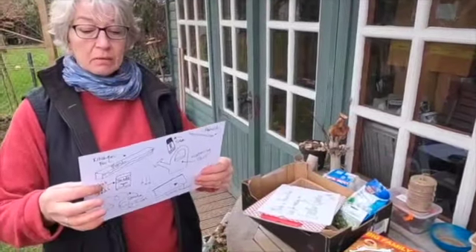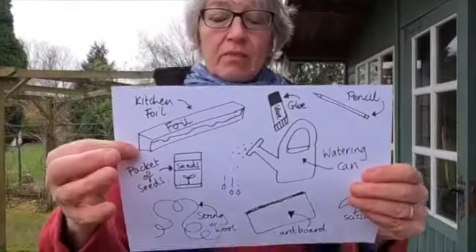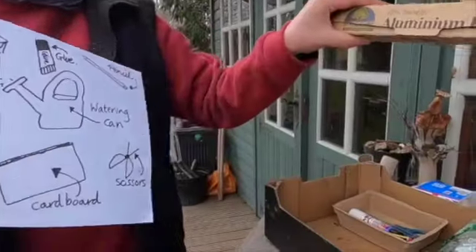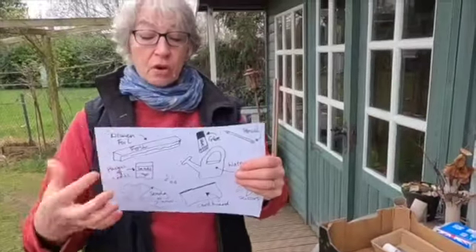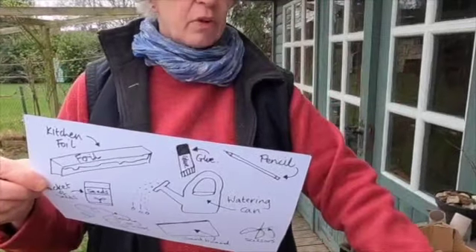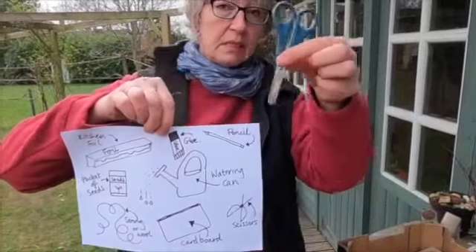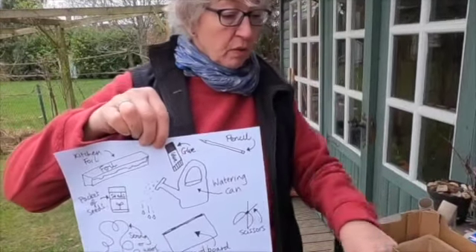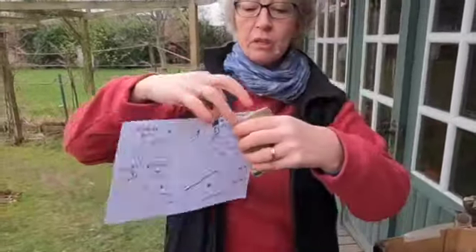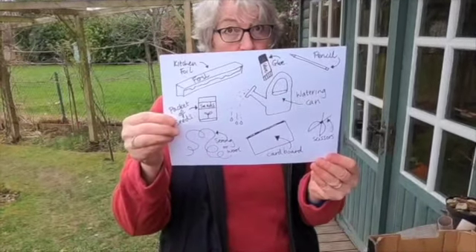So what do I need to make my Easter garden? I can collect some bits together. I need some kitchen foil, which I've got in my box here. I've got some glue, a pencil, and some scissors. And cardboard — I've got my bits of boxes and stuff so I can use that. String. And if you want, you can put some seeds in your Easter garden.